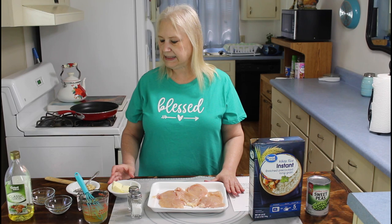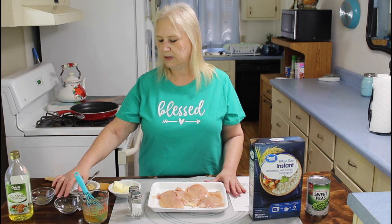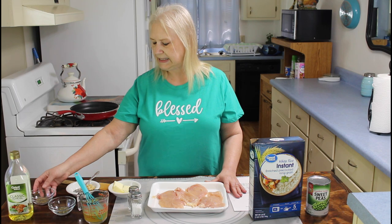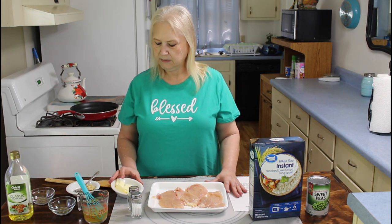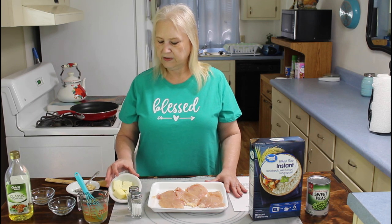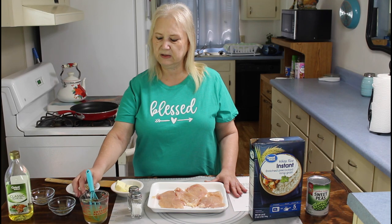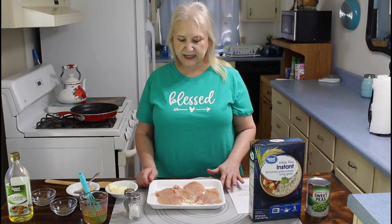And over here are my seasonings. I'm going to be browning it in olive oil. I have some Italian seasoning, sage, and some garlic. And I have some unsalted butter over here. And then right here I have some chicken broth. And I'm going to salt and pepper this. So let me get started on my meal.